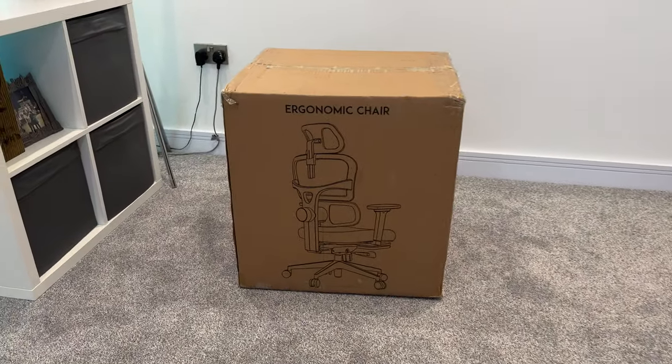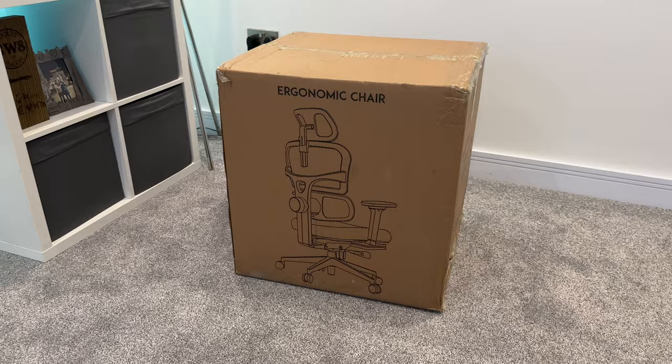Hey, what's up guys, how you all doing? I'm Paul from Tech Giant and welcome back to the channel, where today I'm going to be unboxing and taking a look at this ergonomic home office chair from Neutral.